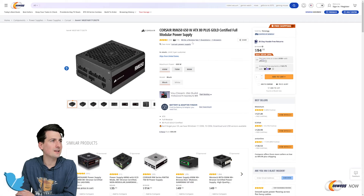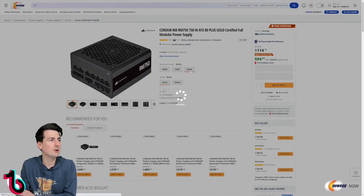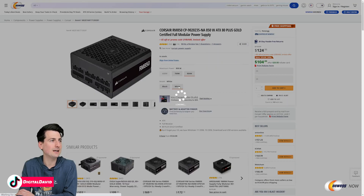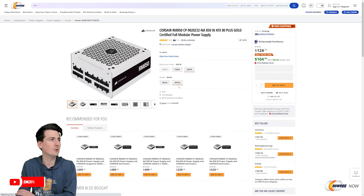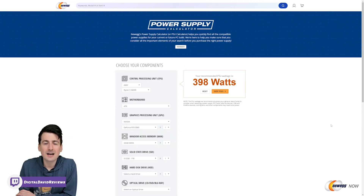Now let's take a quick look at the power supply on Newegg. You can see the listing here for the RM650 — we have multiple options: the 650, 750, and 850 watt versions respectively. And what's really cool is we actually have black and white versions available depending on your build and setup. You can see all the different options right here, and they're all going to be 80 Plus Gold certified.